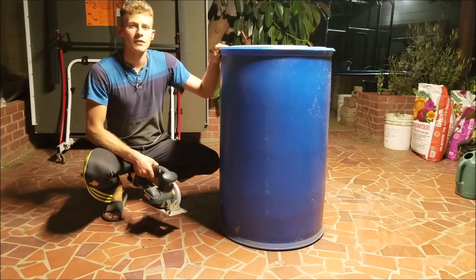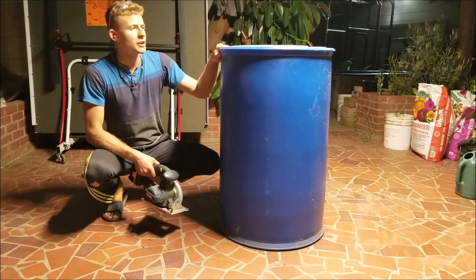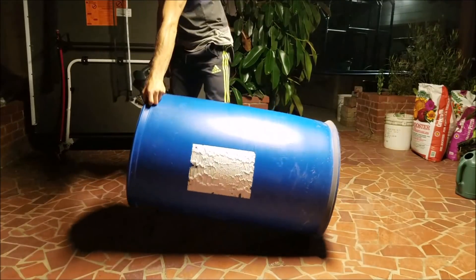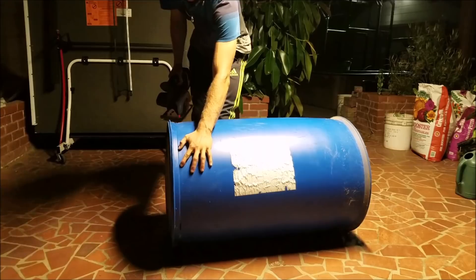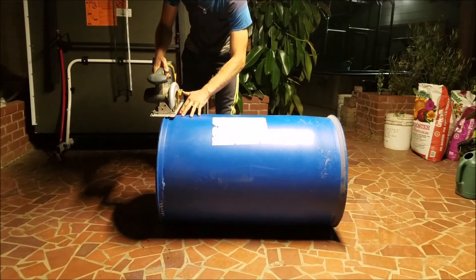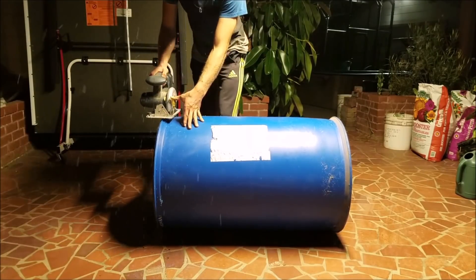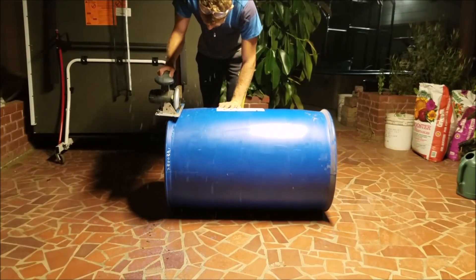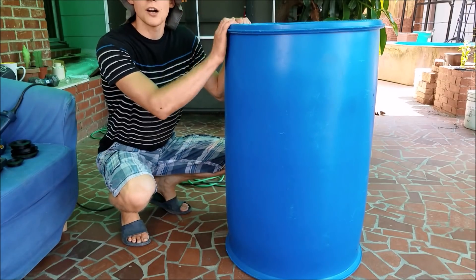The first thing you want to do is cut off the lid of the 55-gallon drum and then rinse it out and clean everything in it. This one had vinegar in it. After you cut the lid, what I like to do is put it on its side, take a circular saw, and just cut along here. Pretty simple — you get a clean cut and it's pretty fast.